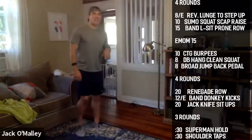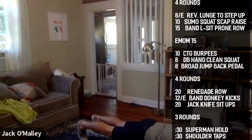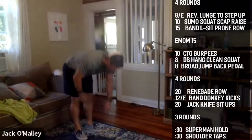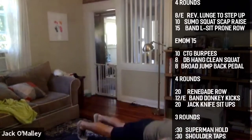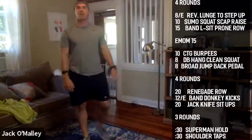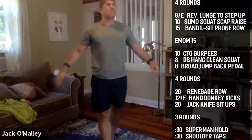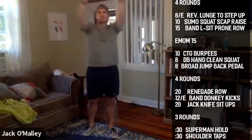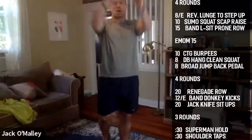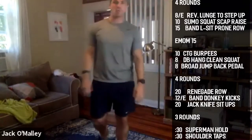Then we're going to get three hand walkouts — walk out, push up, and walk yourself back. Keep your heels as close to the ground as you can on those legs. Once we get our three walkouts, we're going to do five each way big shoulder arm circles.